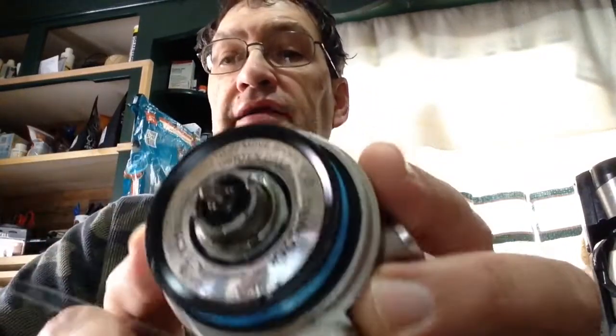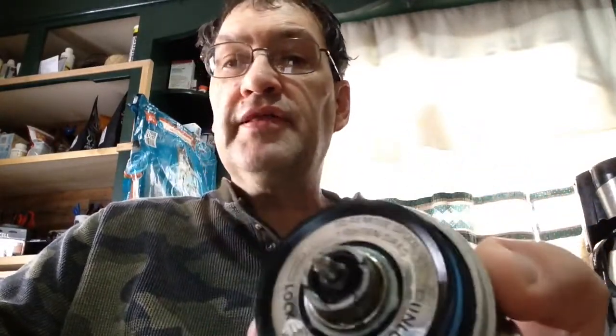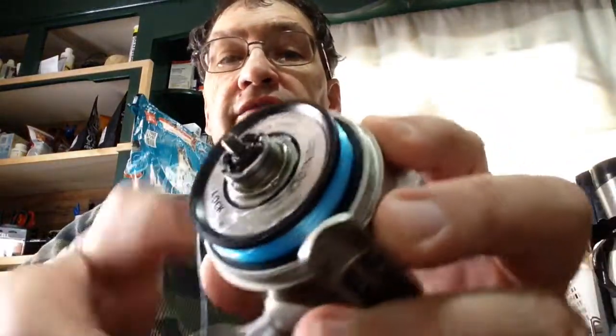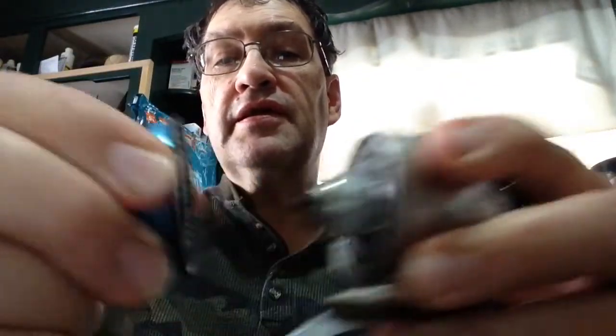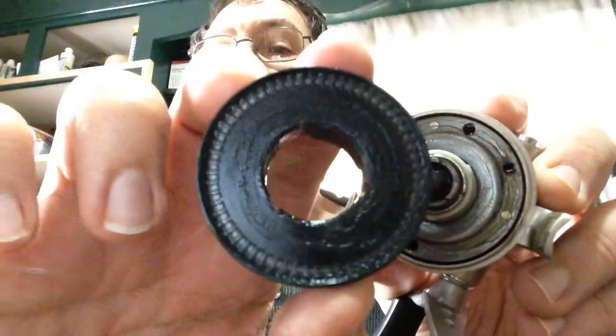Then you have this removable spool on here. I kind of like this because you can change the spool really quick. What you have to do is tighten the drag to the maximum and turn this clockwise, and it comes right off — there it goes. It's got like a bayonet kind of mount to it. See that?